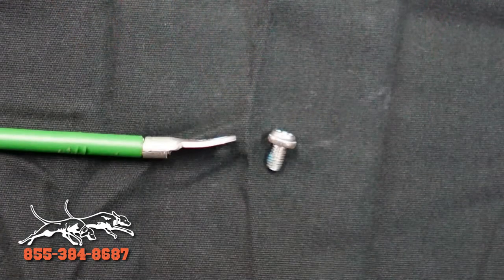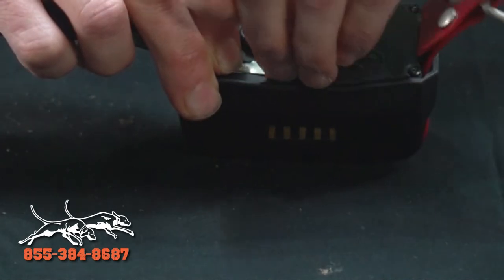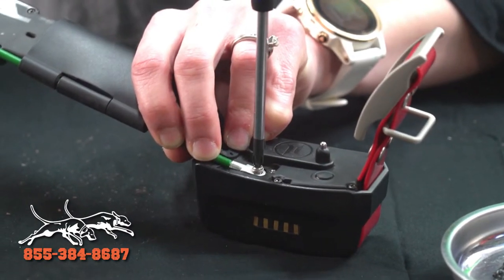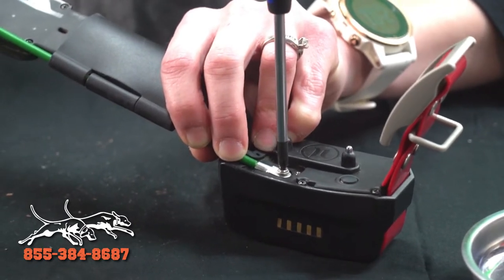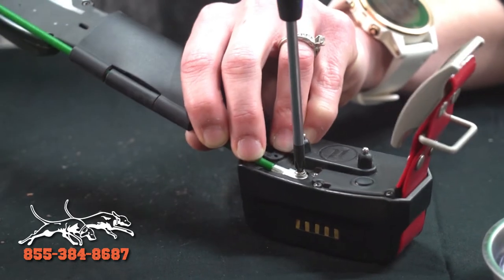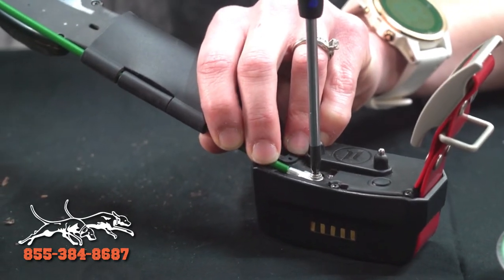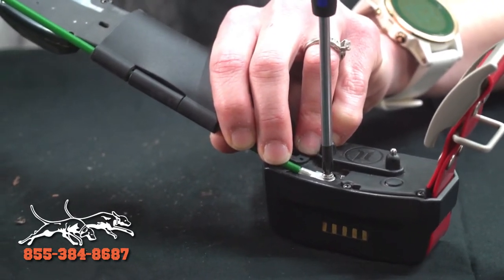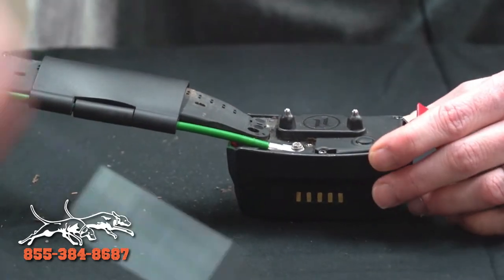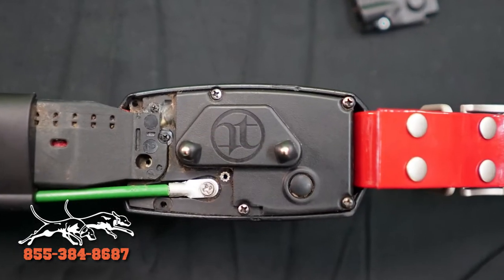Then we're going to grab our screw and re-screw that back in. It's really important while you are re-screwing these screws back in — I would encourage you to make them snug, but do not over-tighten your screws. They're soft screws and they are really easy to break or to strip. So snug — you don't need to take power tools to these.